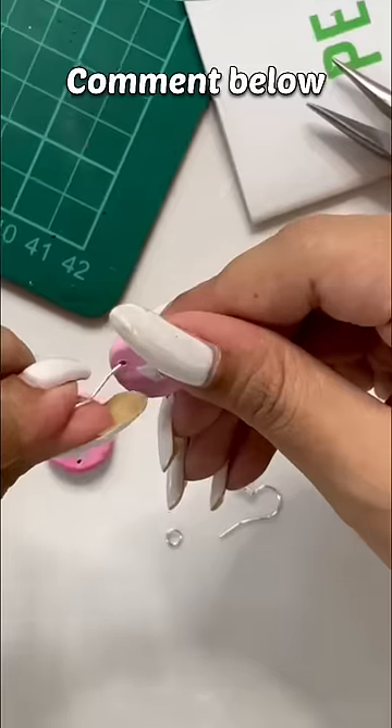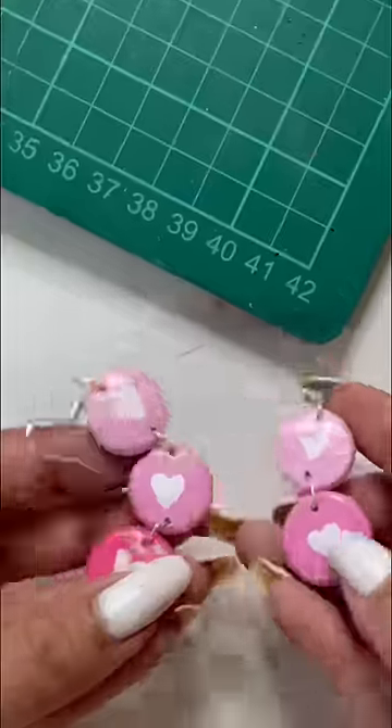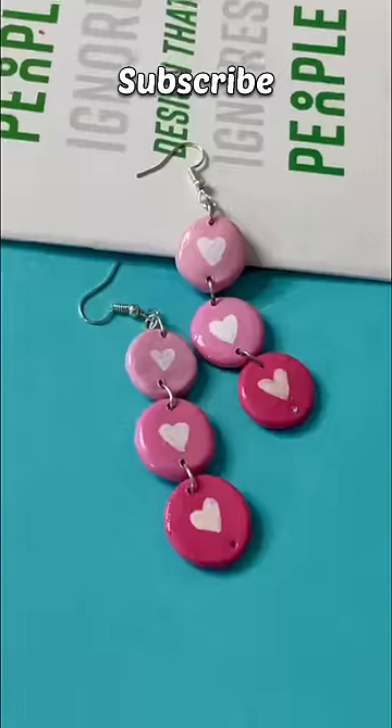By the way, what is your best friend? Tell me in the comment section. I will attach jump rings and hook, and then our earrings are ready. If you like it, subscribe!